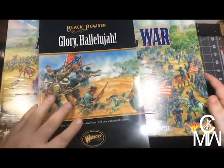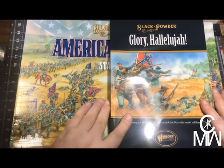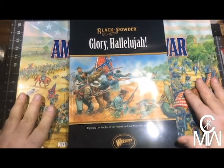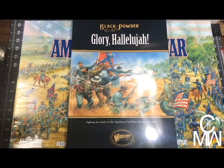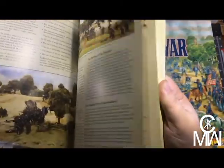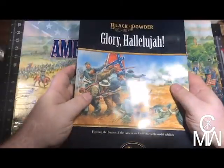This is a new game that I'm getting ready to play called Black Powder Epic Scale American Civil War. This is by Warlord Games — they're not a sponsor or anything, I just love their stuff. First off, we got a book.